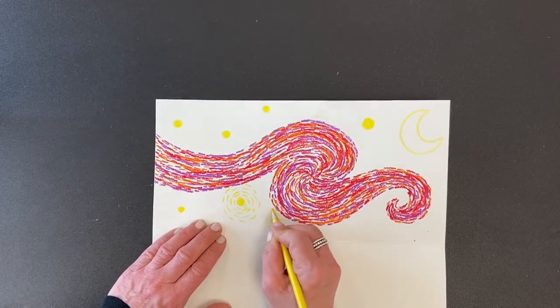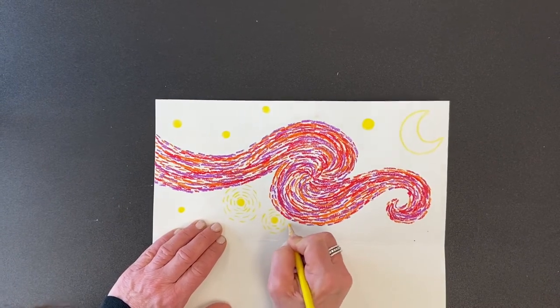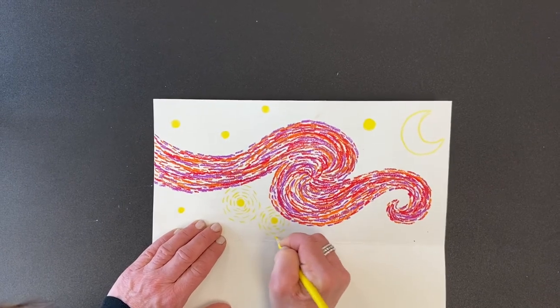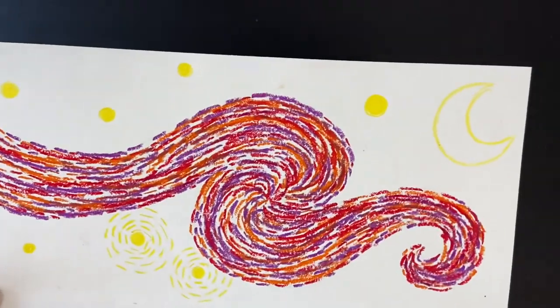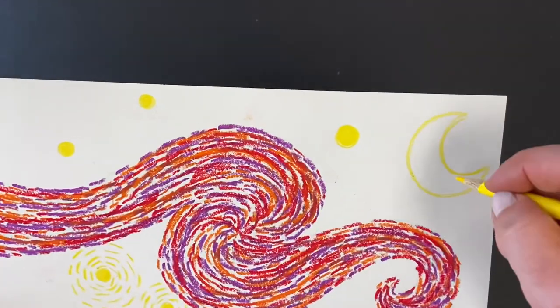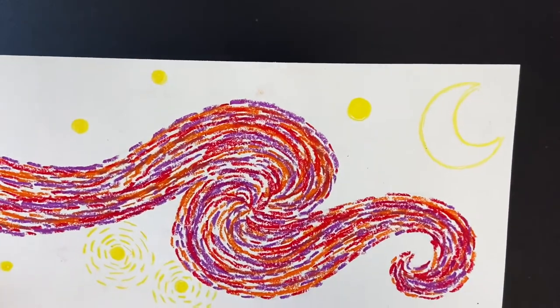I'm going to keep doing it with all the other stars — follow the way the circle looks, leave spaces in between, and once you hit the spiral, stop. Keep going out and out, probably making three or four rings around the original star. I'll do that for all the stars, including the moon. The moon is kind of like a spiral, so I'll follow the way the moon looks.